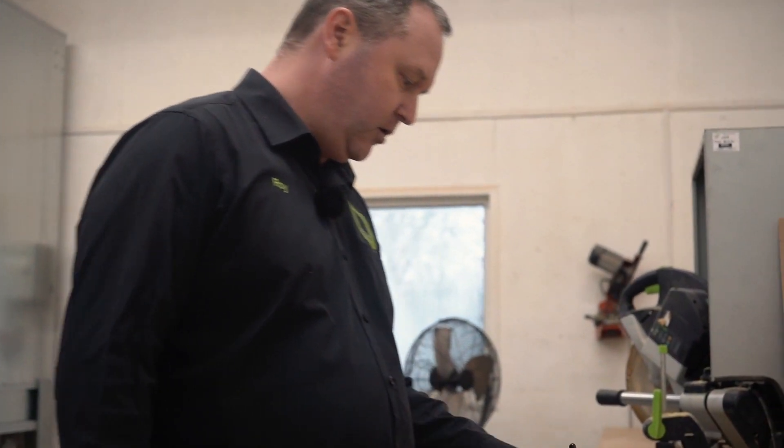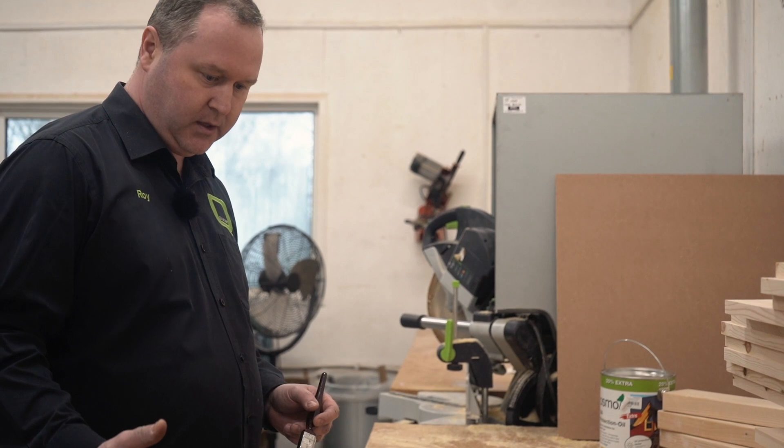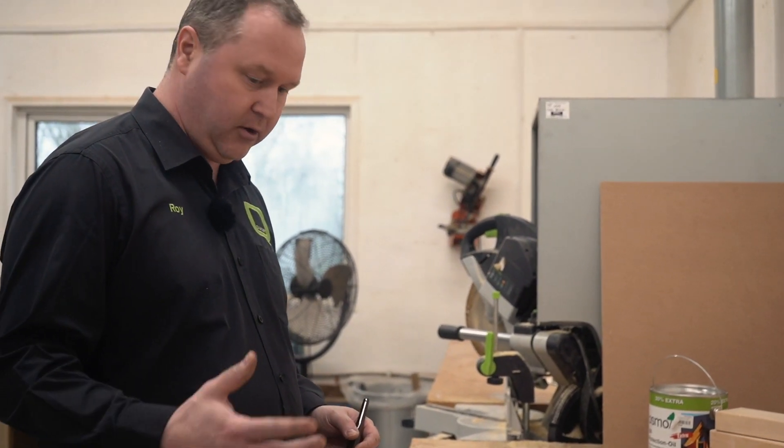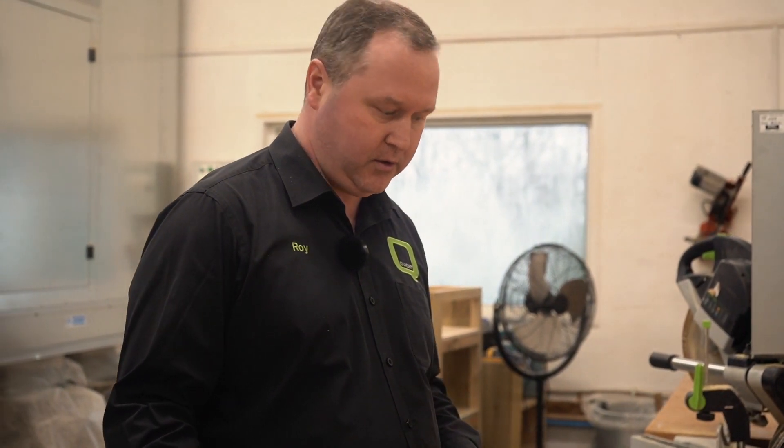It's a totally natural product, so it feeds the timber and it's ideal for exterior wood. You've got UV protection in it, so it doesn't go gray, and it lasts for a couple of years. They recommend a couple of coats on each application.